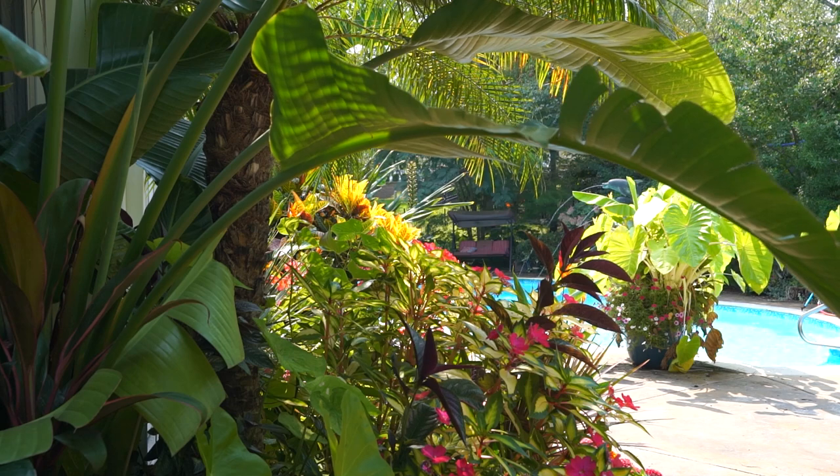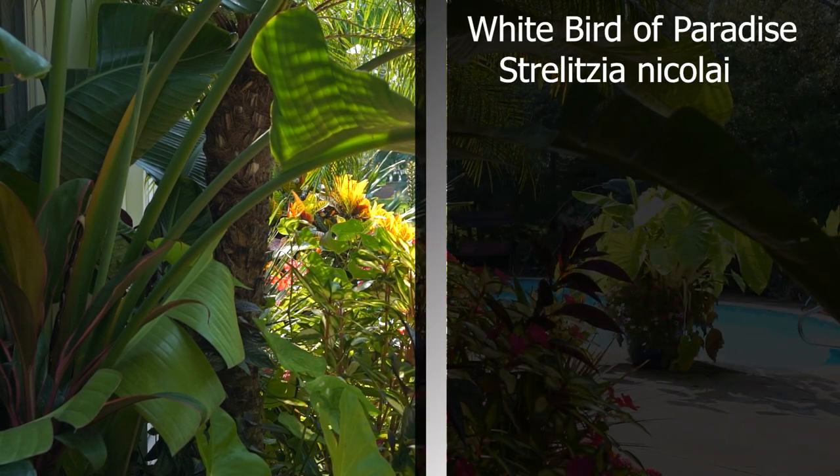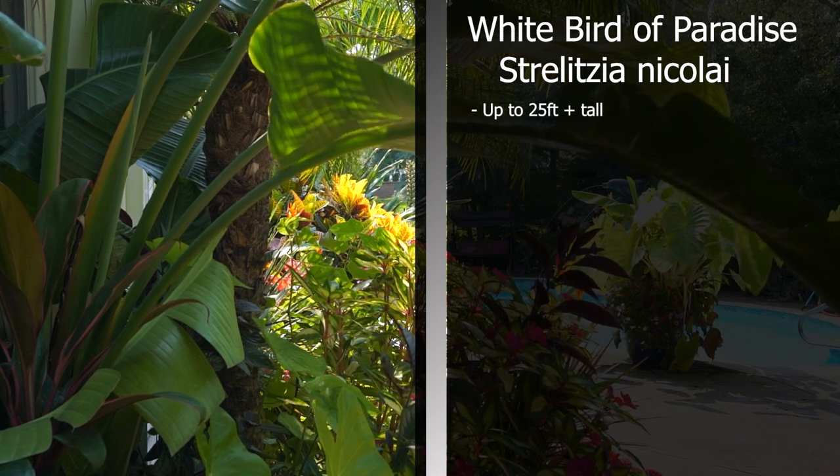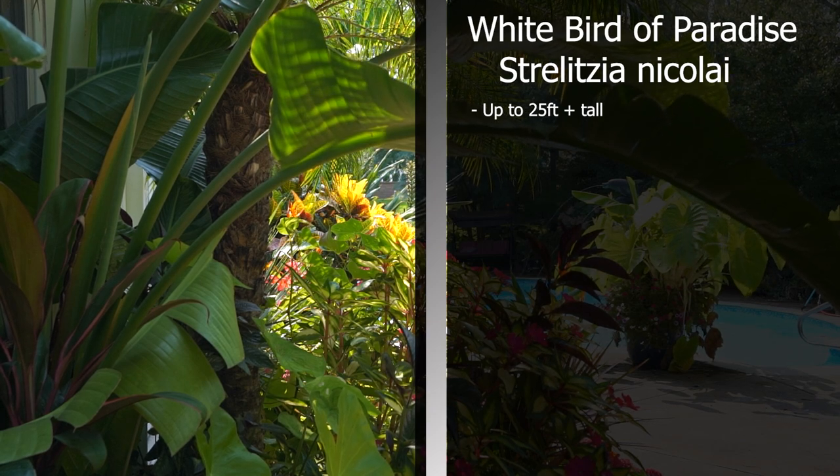White bird of paradise — quite large for a houseplant. Expect them to get anywhere from eight feet to 25 feet tall. Not indoors, obviously. They're going to grow more slowly in the house, but eventually they'll get too high for the ceilings.